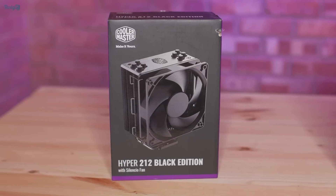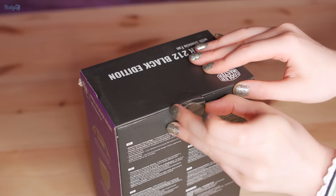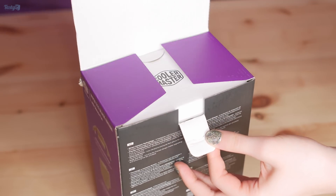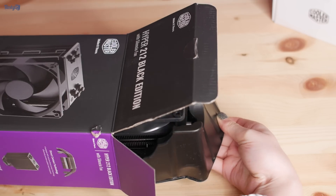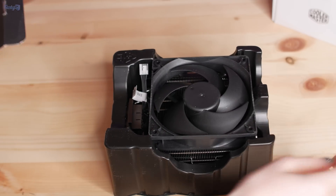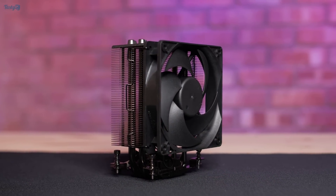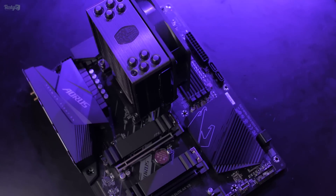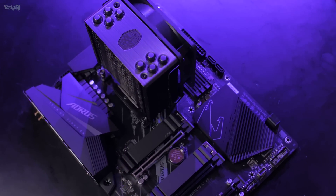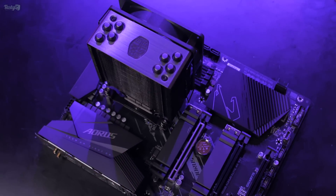For the cooler, I've gone with the Cooler Master Hyper 212 Black Edition. This has become my go-to budget cooler for when I need something better than the AMD stock cooler but don't have the budget for something higher end. Since the aim here is for the entire build to cost around the same as the RTX 2080 Ti, this is one of the areas where compromises can be made — especially given how easy it is to upgrade down the road compared to your motherboard.